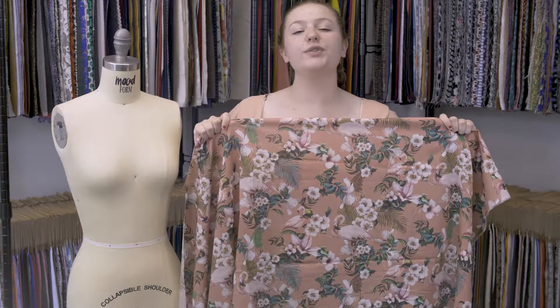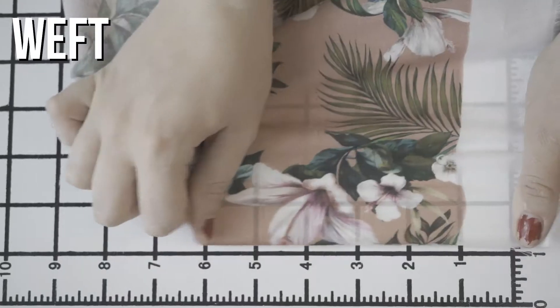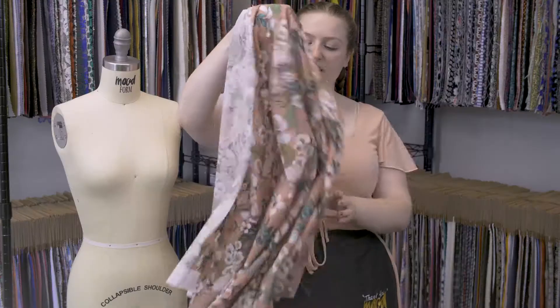This is product number MD0227, Mood's exclusive Bounce of Unity Salmon Cotton Flaw. This product has a soft, smooth hand with no stretch, and it is sheer. It has a nice, breezy, bouncy drape.